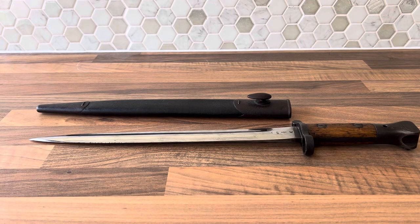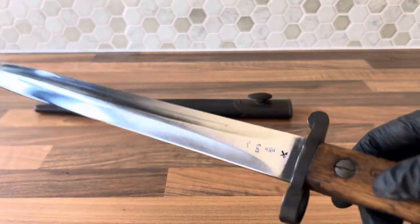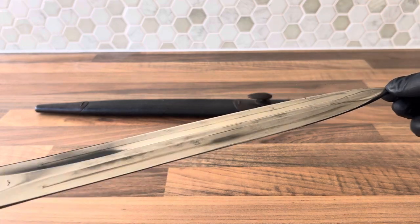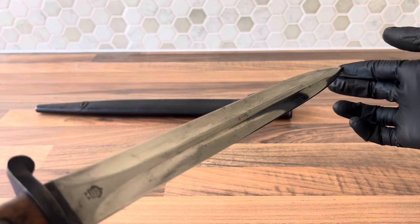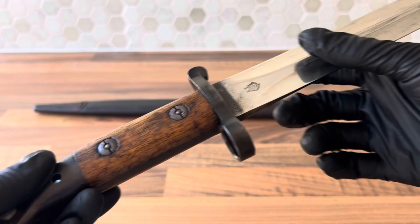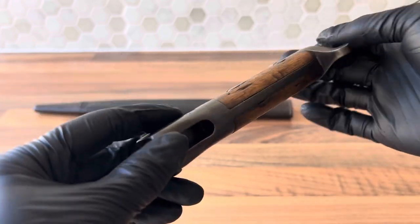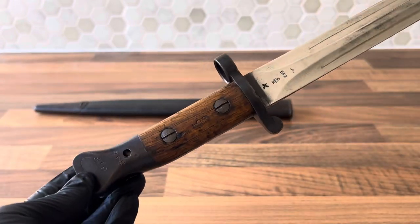This is a video on the sword bayonet 1888 — this one specifically is the Mark III. They have this very specific dagger-style hollow ground blade, a short cross piece, and then this very interesting squared pommel, which fits onto the Long Lee rifle, which was the first rifle in the Lee-Enfield series.